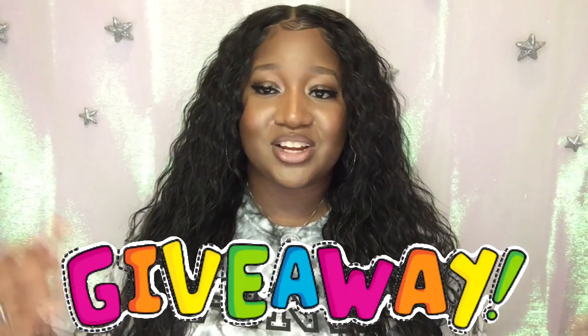Before you go — I have a resell wig store in the works! I've received comments from you ladies asking if I resell these wigs and what I do with them after I'm finished. Some of them I wear to the ground, some I wear until they turn into a wig ball, and some I wear once and put up and never grab again. With the economy getting rough and me having a surplus of wigs, I figured — why not open up a resell wig shop to help us both out? I definitely have that in the works, and once it's complete I will do a giveaway.